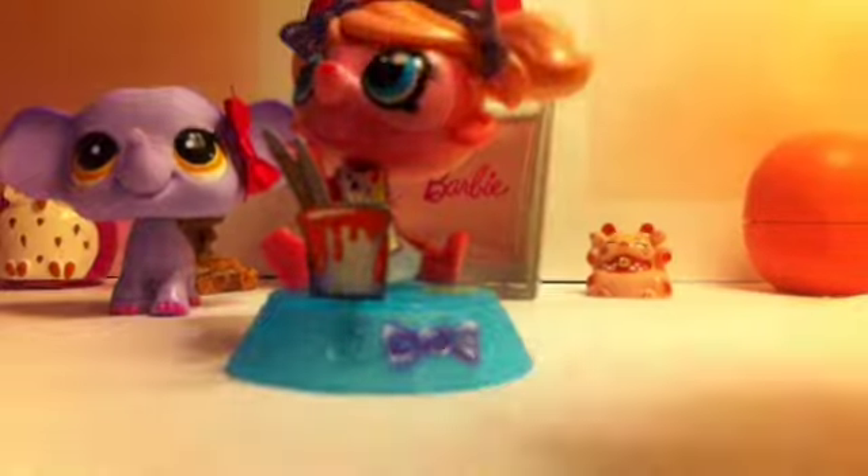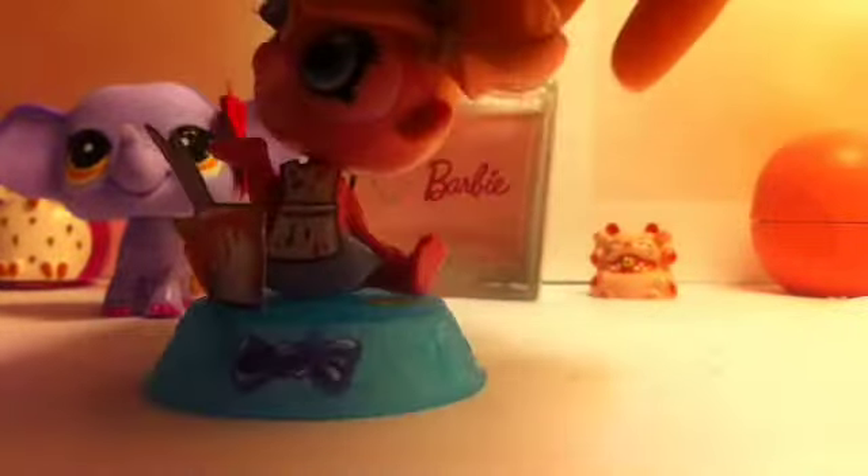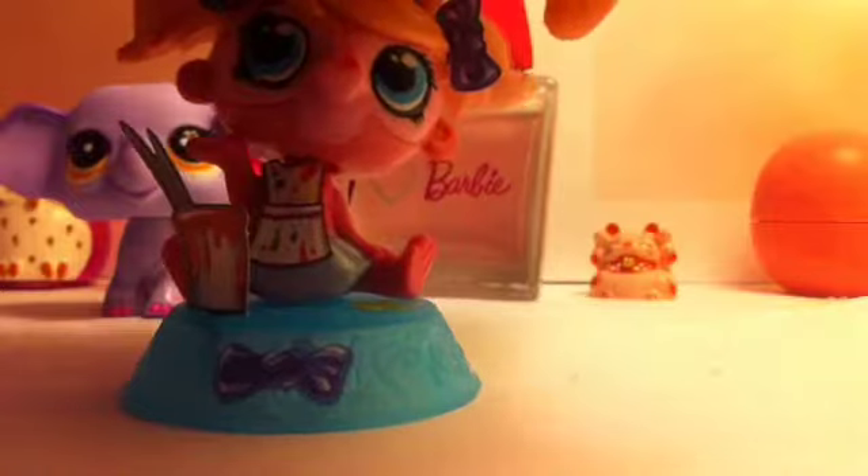And you get more stickers. And then these aren't flowers, actually — these are paint splatters. So this is pretty much it for the McDonald's pet.